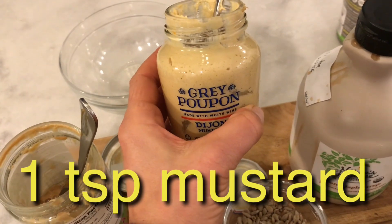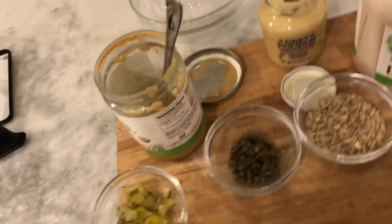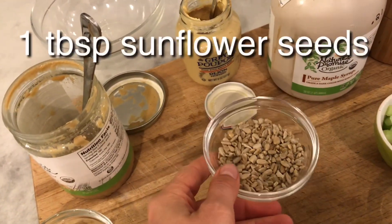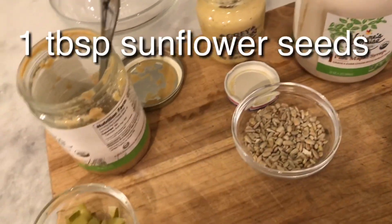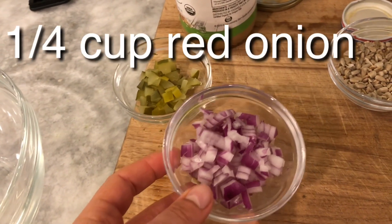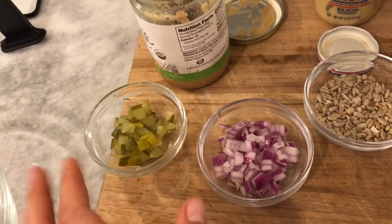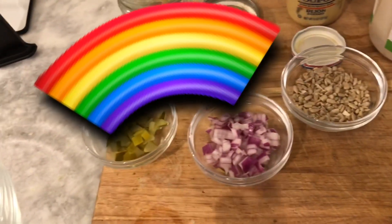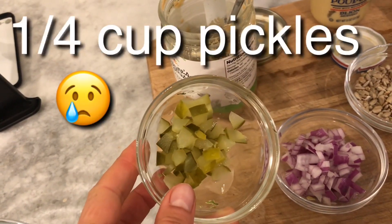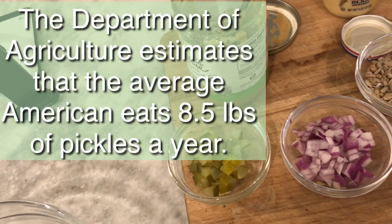A teaspoon of Dijon mustard — this might be a little spicy for the kids, but it adds flavor and a little more creaminess. We also have a tablespoon of sunflower seeds; I actually use a little more because I really like that crunch. A quarter cup of red onion gives it color, and red onion has more health properties than regular onion — the more color the better. And a quarter cup of pickles.